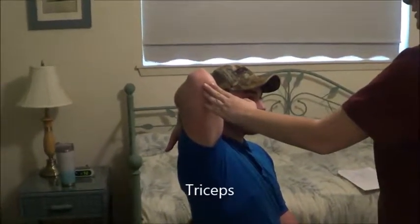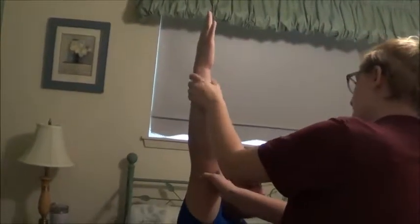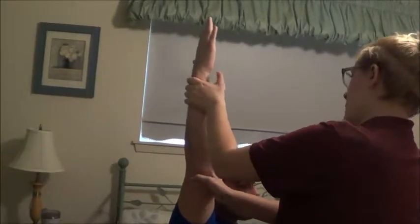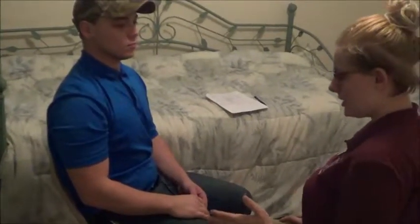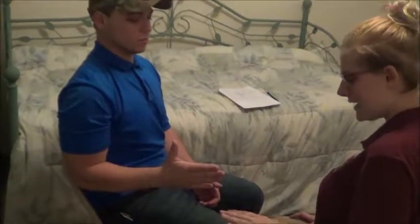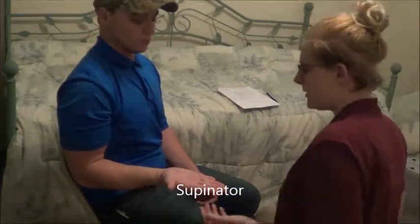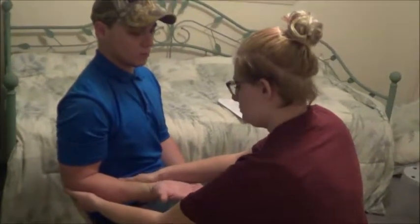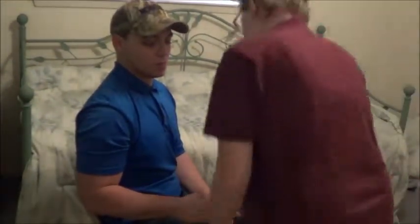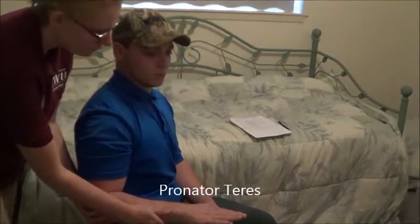Now for this I'm going to have you bring your arm into your side. Can you put your hand down and then turn it over so your palm is facing up? Hold it there, don't let me move you. Okay, that looks good. Now can you bring it over the other way? Hold it there, don't let me move you. Okay, that looks good.